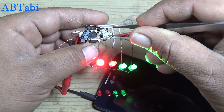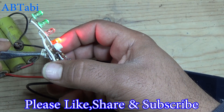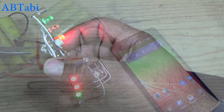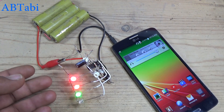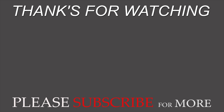Adjust the variable resistors to your desired sensitivity. Thanks for watching! I hope you enjoyed this video. Please like, share, and subscribe for more videos. We'll see you next time.